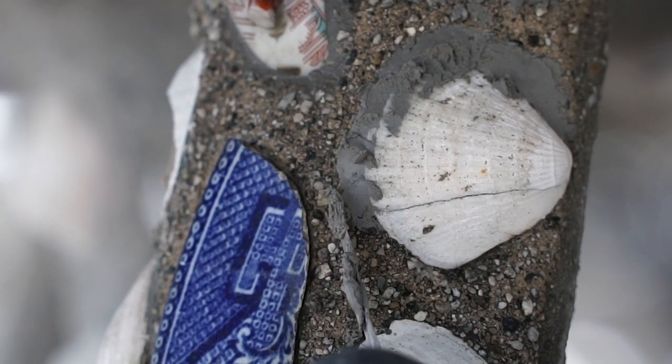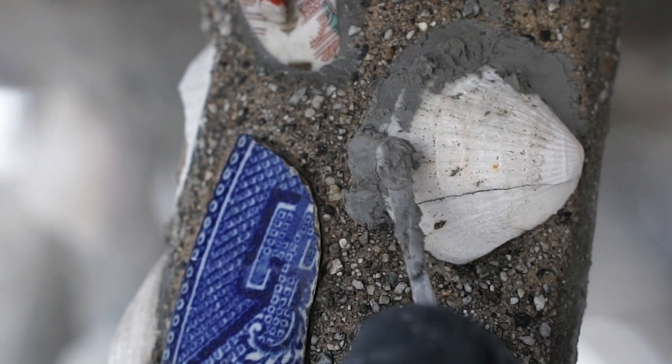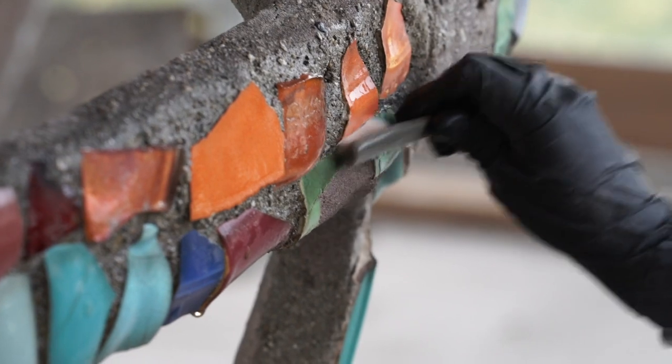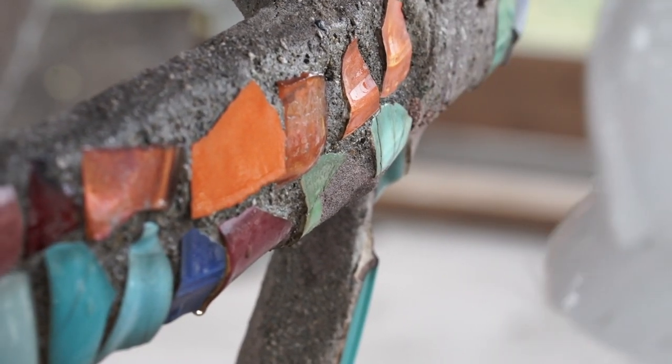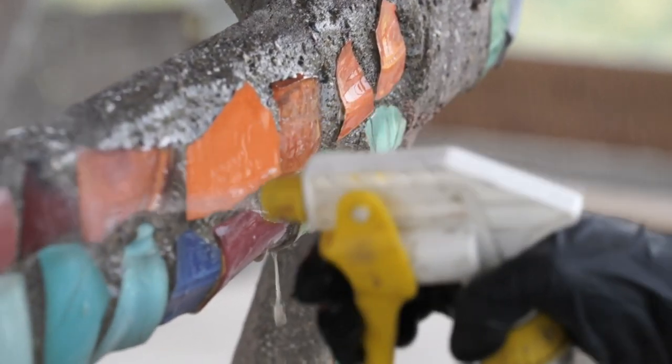We have taken the time to literally touch every single ornament and see what is loose. This is just trying to make sure that these ornaments are stable and will stay on the sculpture for another 20 years.